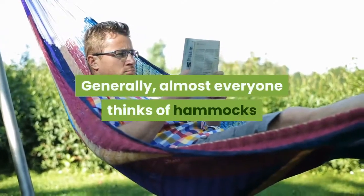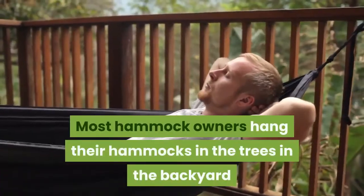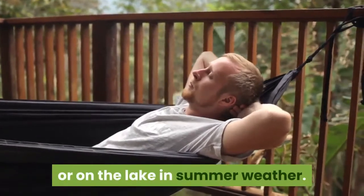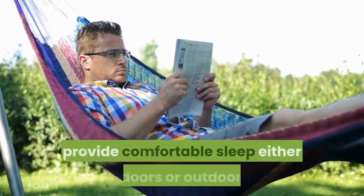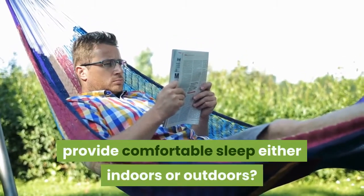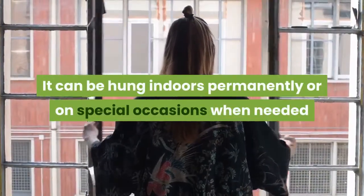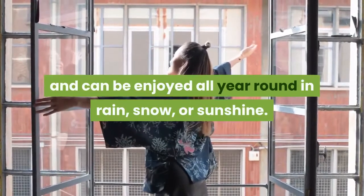Generally, almost everyone thinks of hammocks as an outdoor way of relaxing. Most hammock owners hang their hammocks in the trees in the backyard or on the lake in summer weather. But did you know that your hammock can be the best possible way to provide comfortable sleep either indoors or outdoors? Hammocks can be used just for the outside — they can be hung indoors permanently or on special occasions, and enjoyed all year round in rain, snow, or sunshine.